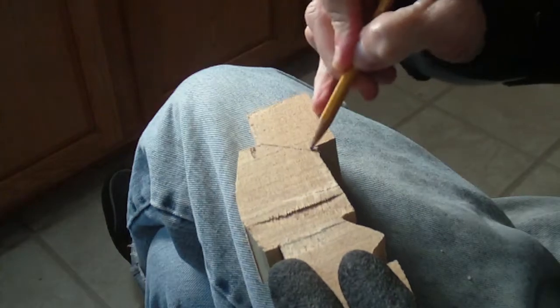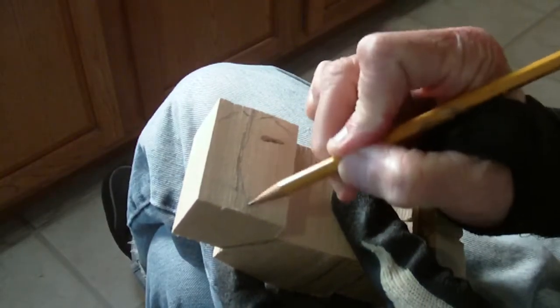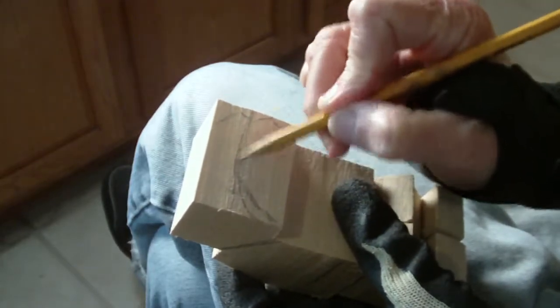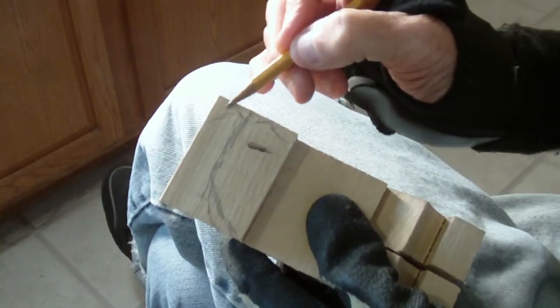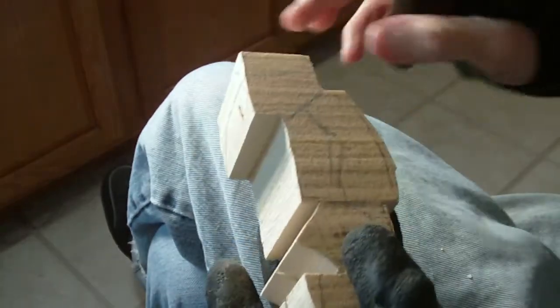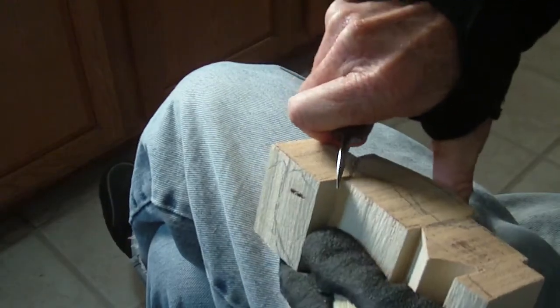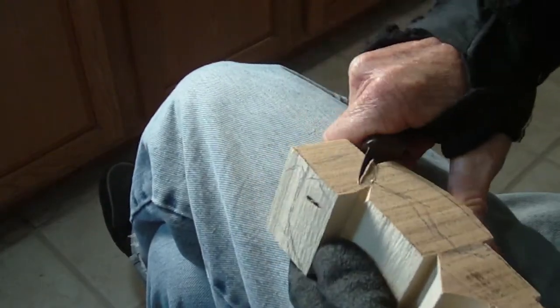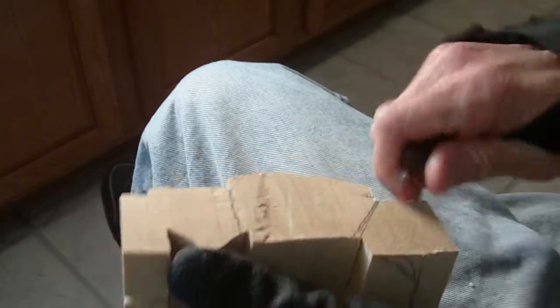This is cut out of a block of wood to signify the difference of what we're doing here. The hat will come down like this, come up like that, and the face will be in this area. The first thing we want to do is get our boundaries for the hat, because I'm going to do the body first and then go back to the head and work on it.